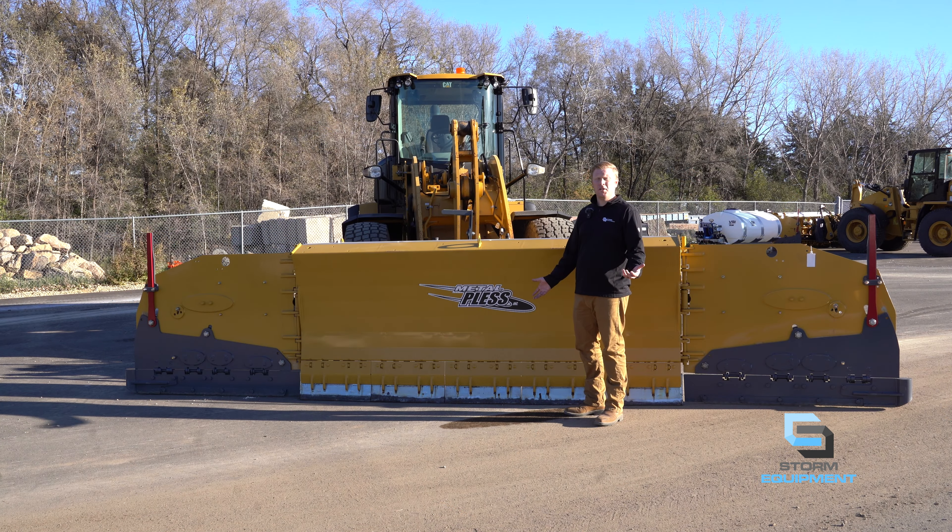Thank you for watching this video on the Max Pro 10-48-22. Once again, you want about a 25,000 pound or heavier machine behind this plow for maximum efficiency and push. Of course, it depends on where you are in the US and what your snow is like, but please feel free to give us a call with any questions so we can help push you through the storm. Thank you.